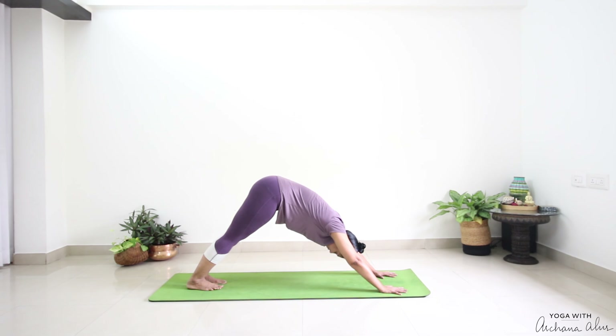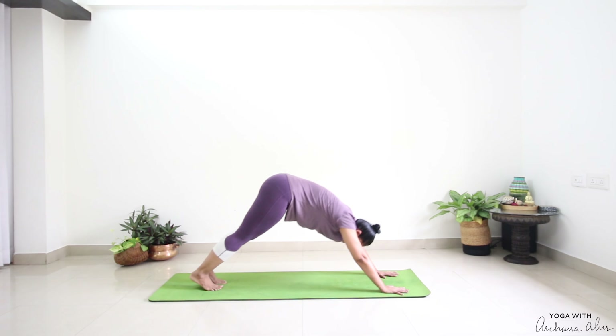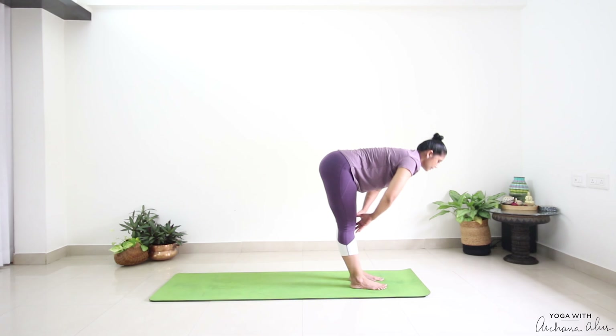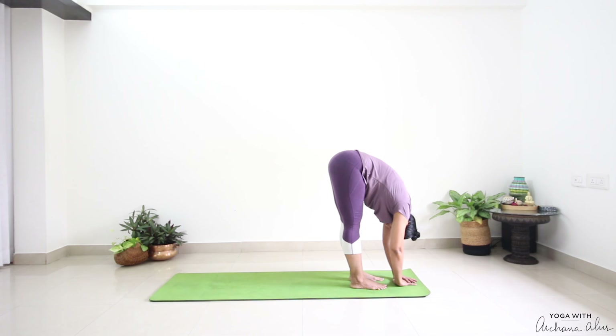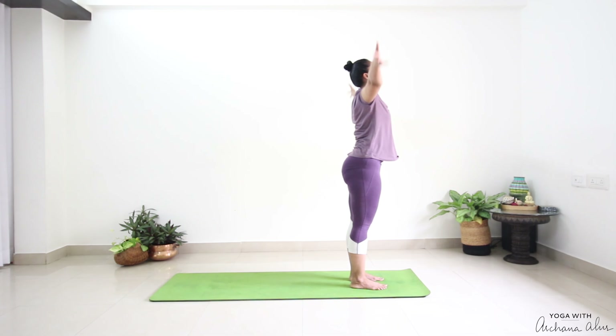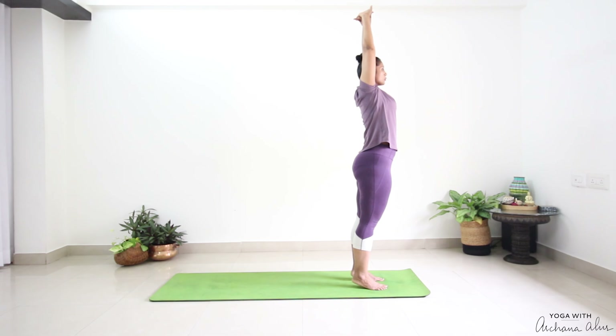Look from under your right arm. Back to center. As you exhale, look from under your left arm. Back to center. Step between your palms. Half way lift — Ardhahastasana. Padahastasana. Press into the earth. Inhale, come up. Stretch your fingertips up towards the ceiling.